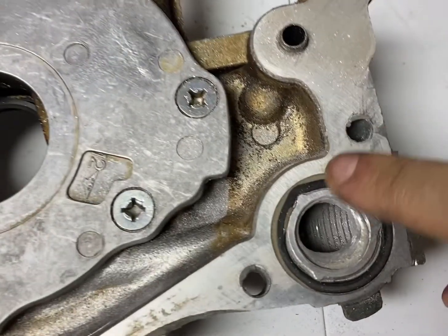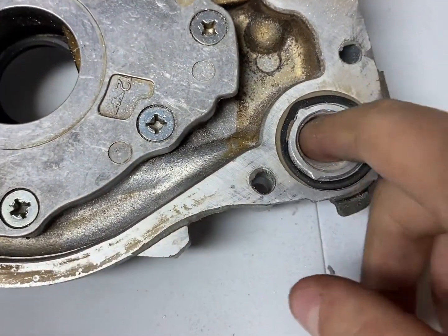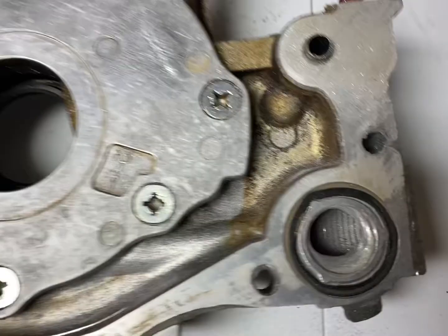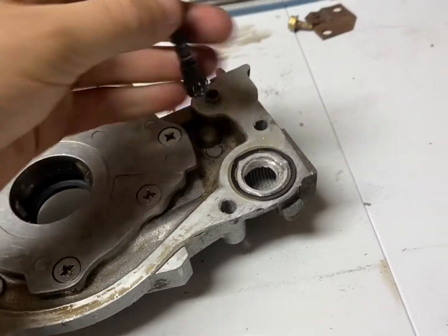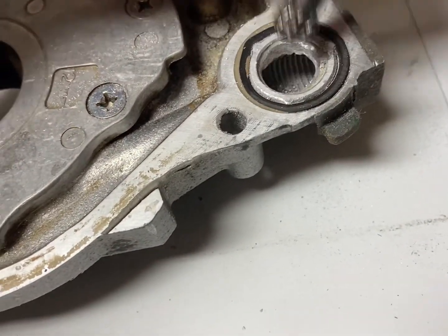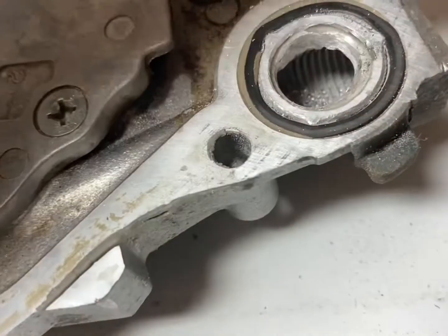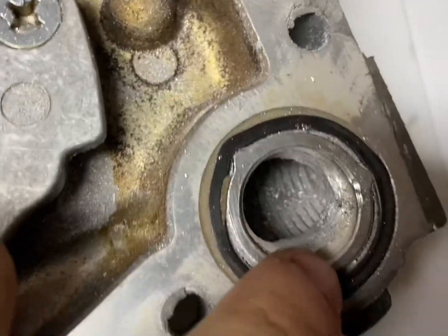I'm almost there. As you can see, there's a lot of material gone — there's no more lip here, I got rid of the lip. I'm just going to get rid of this remaining material and then we'll move to the shimming. Another drill bit I'm using is this one on my DeWalt drill, angled like this, getting all the extra material right here and going inside to get all the way up here as well.